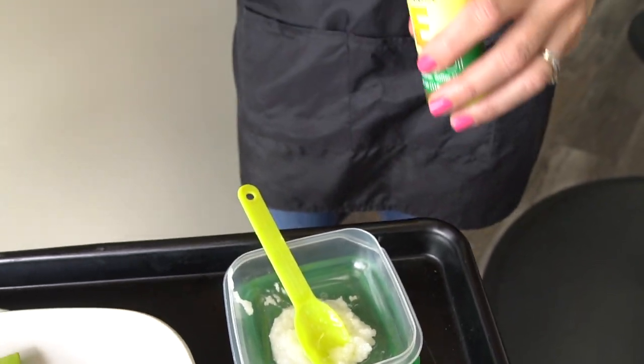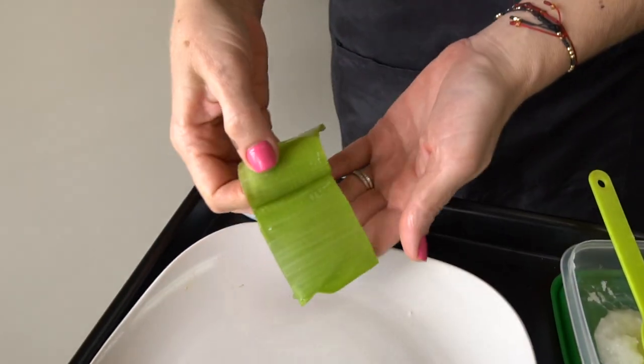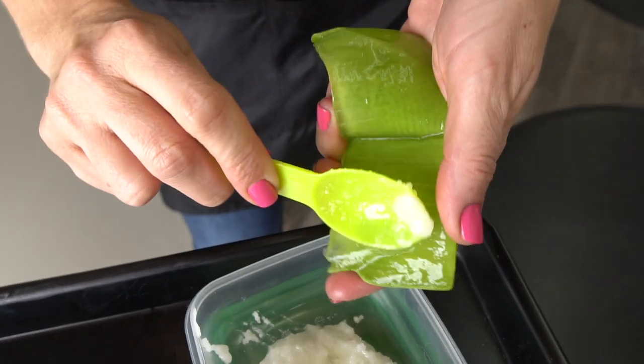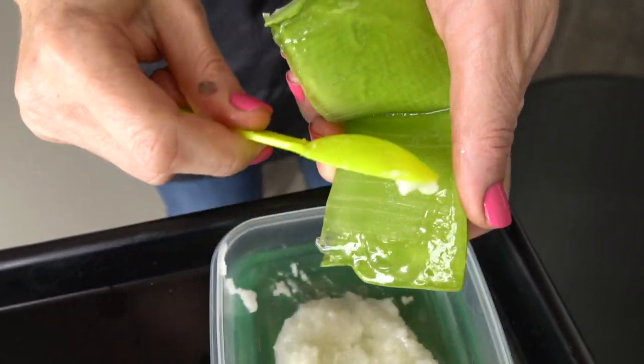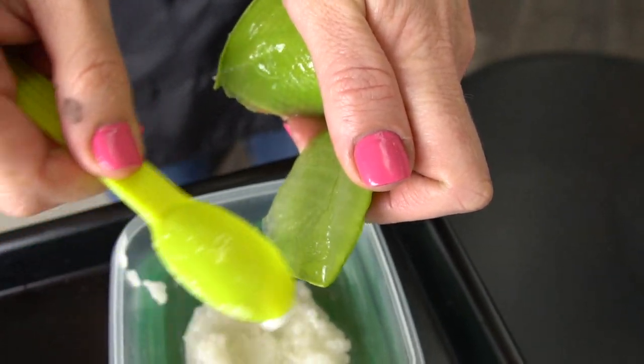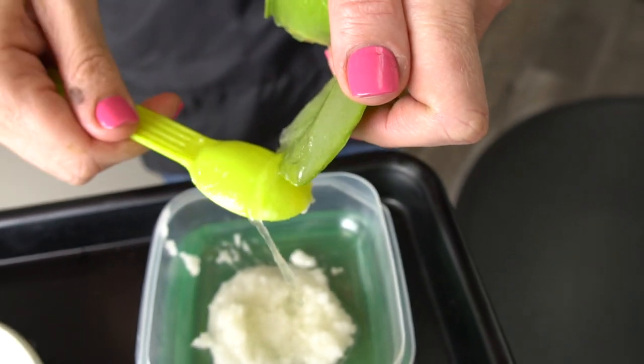And for the aloe vera — you cut the plant in between and you just go like this and take all the gel out. There you go.